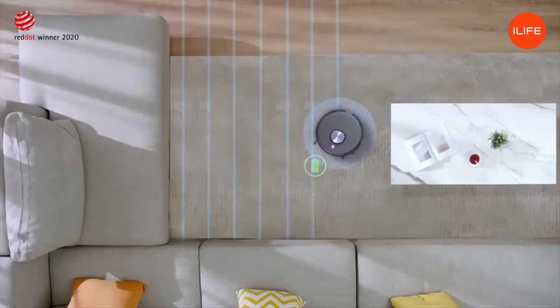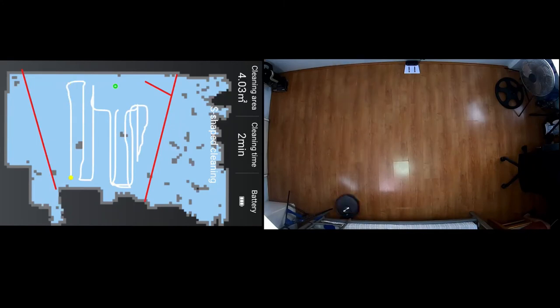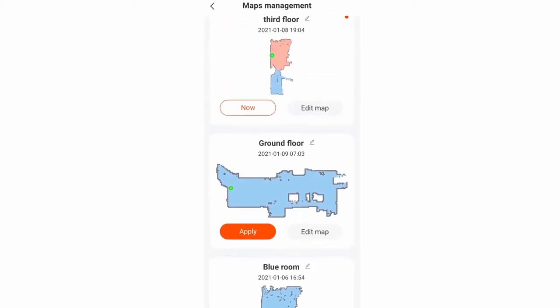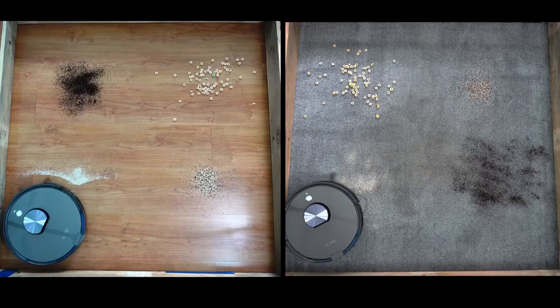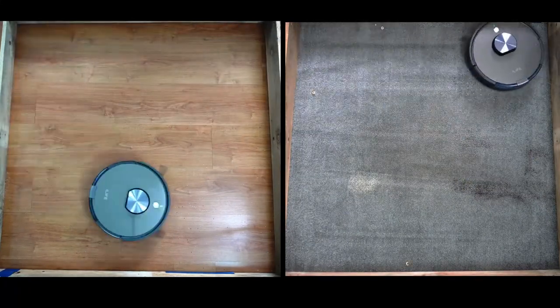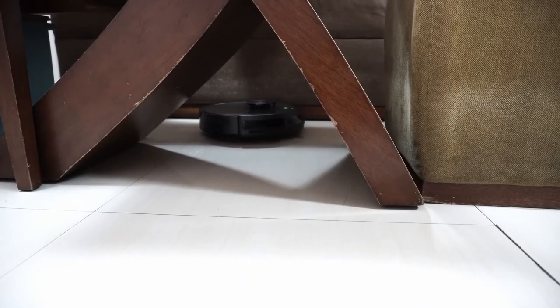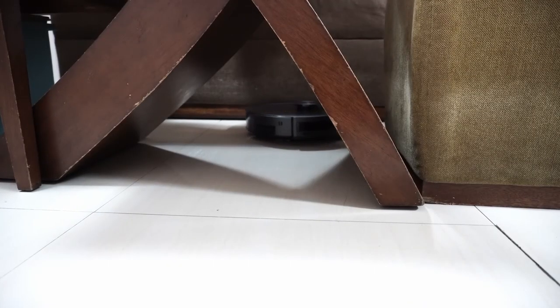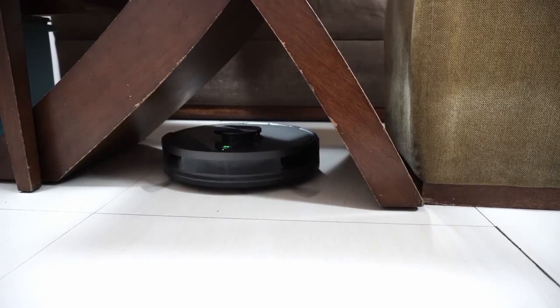To conclude, the iLife A10 offers a lot of value with access to features like invisible wall, no-go zones, and selective room cleaning. Users can also save multiple map levels, making this robot suitable for multi-level homes. Cleaning performance is decent, but navigation needs some tweaking as it lacks thoroughness and the turns are too wide. If this video has been helpful, please give it a thumbs up, subscribe, and hit the bell icon to get notified of new reviews. Links are in the description for more information. Thanks for watching and I'll see you in the next video.